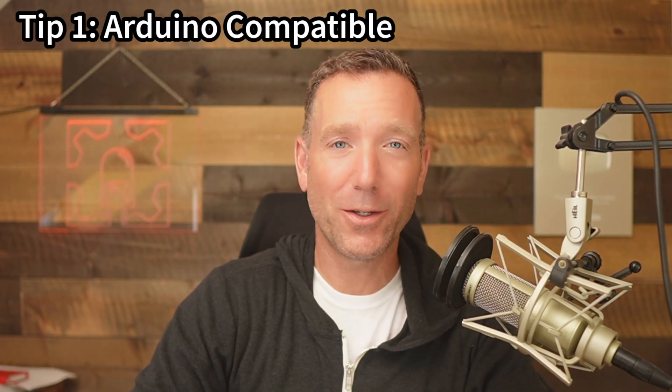All the tips I'm about to talk about, and a bunch more, are available in this Arduino buying guide bundle. You can download it at the QR code on screen or down in the description. So the first tip might seem really obvious, but if you're new to Arduino, this is something you need to understand: you need to make sure that the Arduino you get is Arduino compatible.